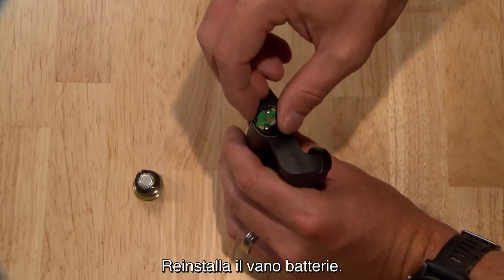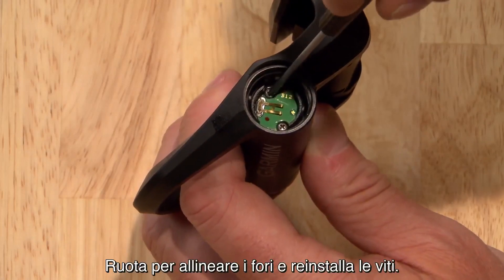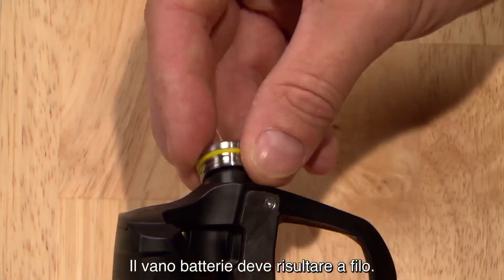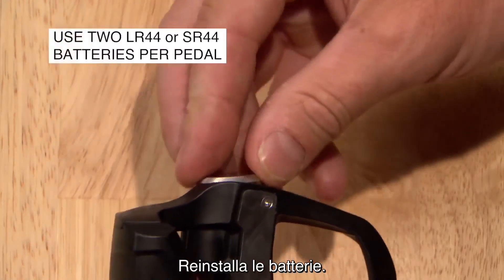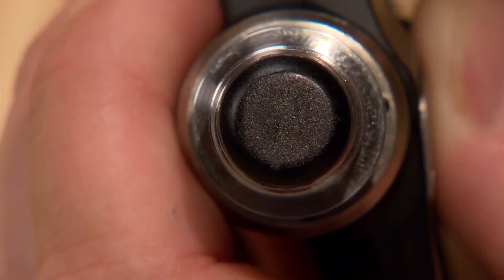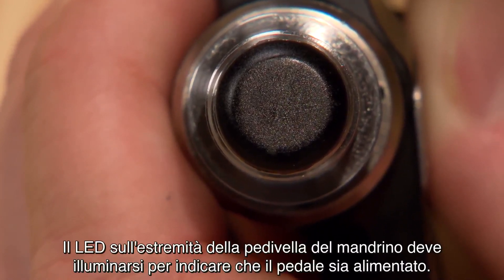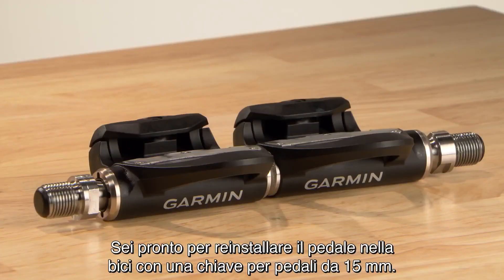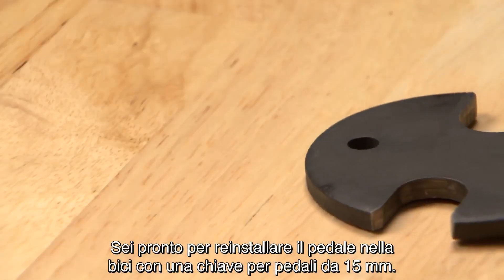Replace the battery board. Rotate to align the holes and reinstall the screws — the board should sit flush. Reinstall the batteries. The LED on the crank end of the spindle should illuminate to indicate the pedal has power. You're ready to reinstall the pedal onto your bike with a 15mm pedal wrench.